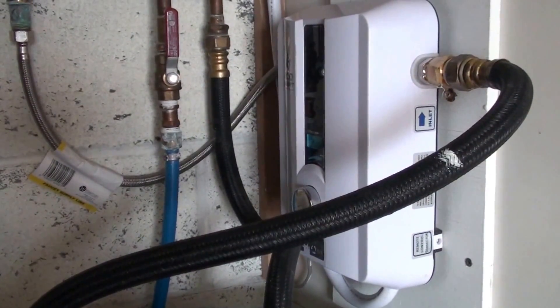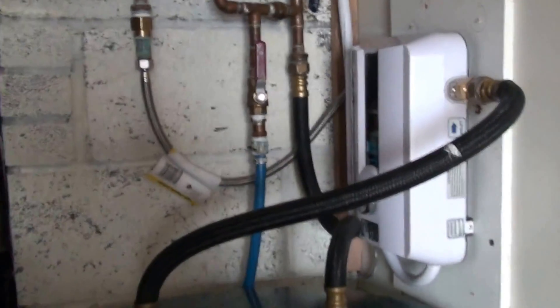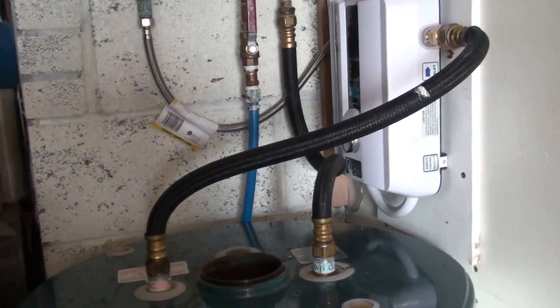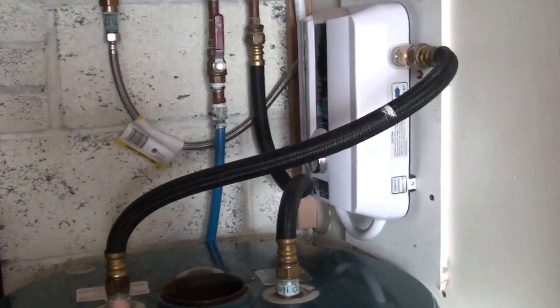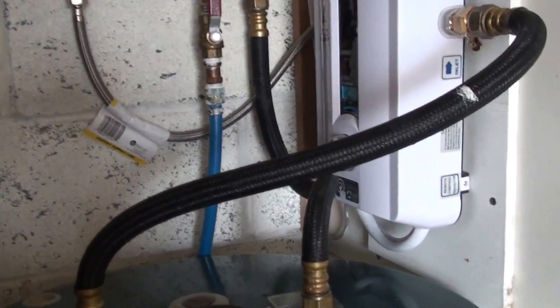I think I read that they're 60% more efficient than a regular water heater. I did notice that my water usage went down and my electric bill didn't go up at all — it might have even gone down a little bit. I have solar panels anyway, so that's not really a big deal. This is the way to go, and just look at the difference in size compared to a regular water heater.